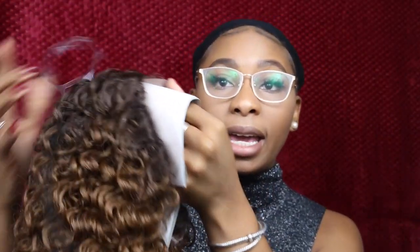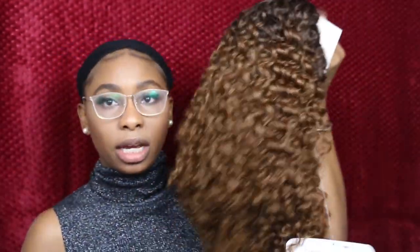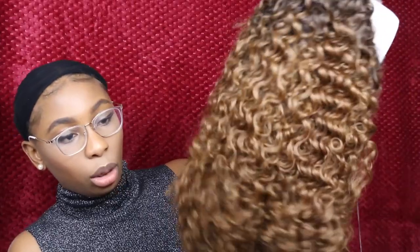So this wig is a lace front wig and as you can see it's pretty long. It's kind of like the first one that I had, the Valentina one. If you haven't watched that video already, I'm going to leave the link in my description bar below so check it out. It's kind of like my Valentina one.